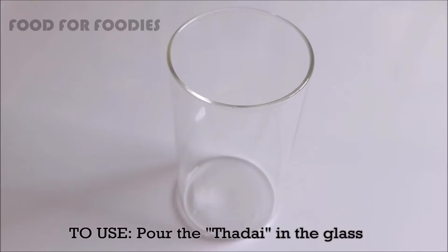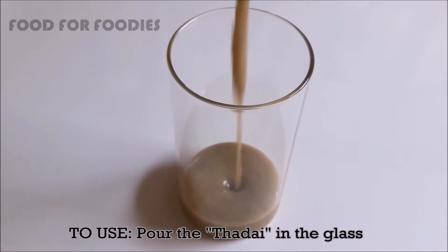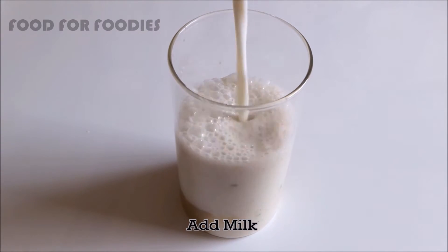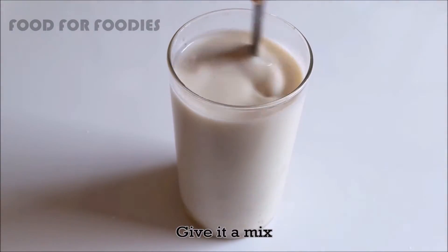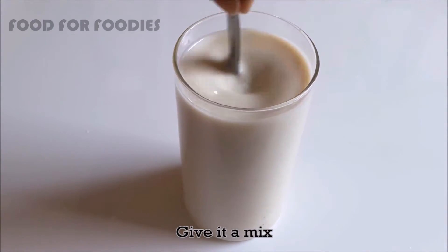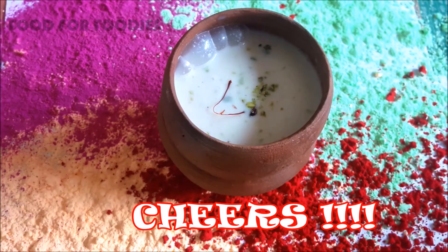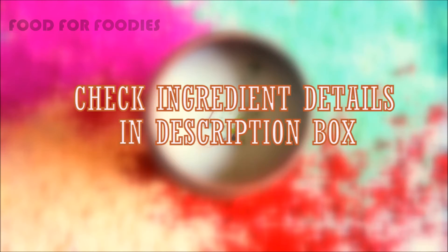For making a glass, add a little bit of thundai concentrate, then add milk and mix it well. Now your thundai is ready. Happy thundai! My thundai is ready — now your thundai is ready too.